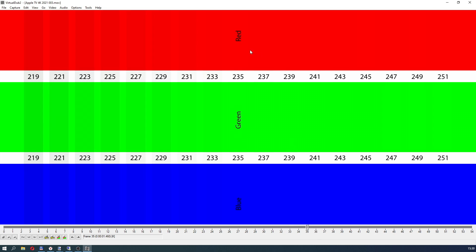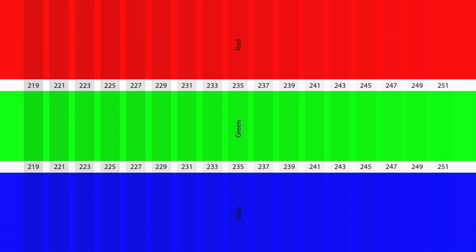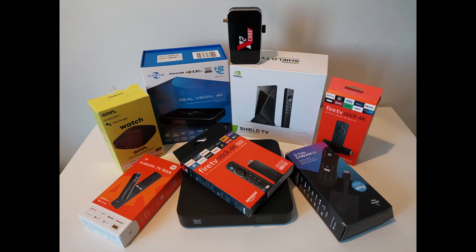If you have seen my old tests, you know that this is because the Apple TV processor always operates in computer image mode — 0-to-255. This is probably the reason for all the problems with this media player.